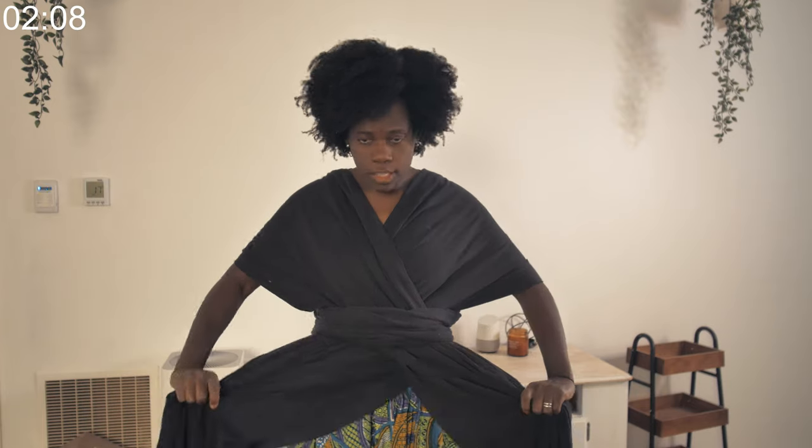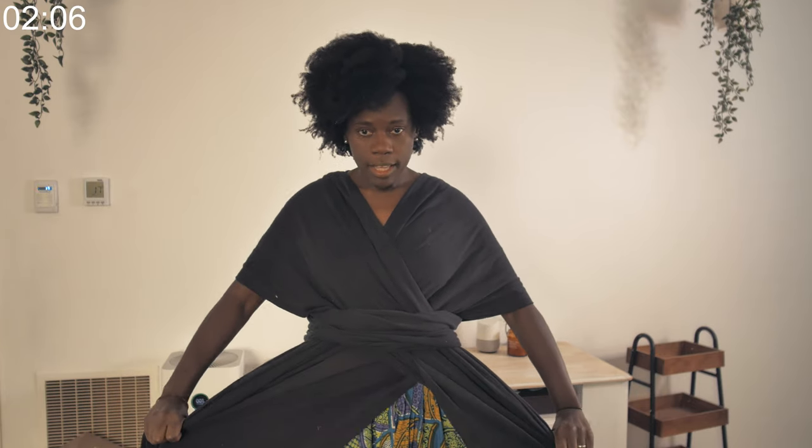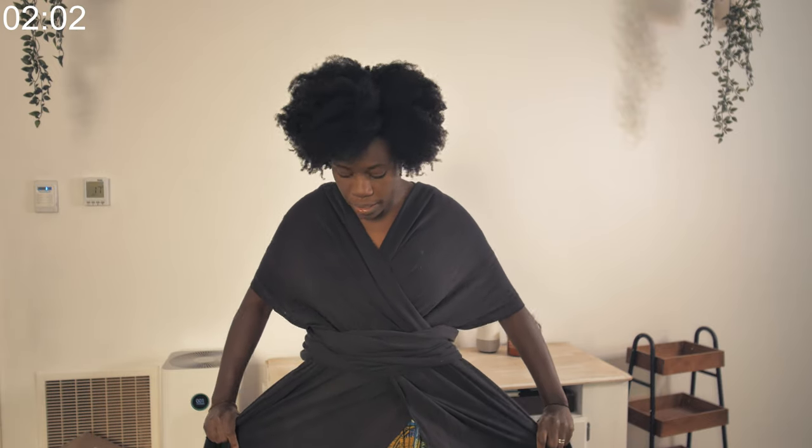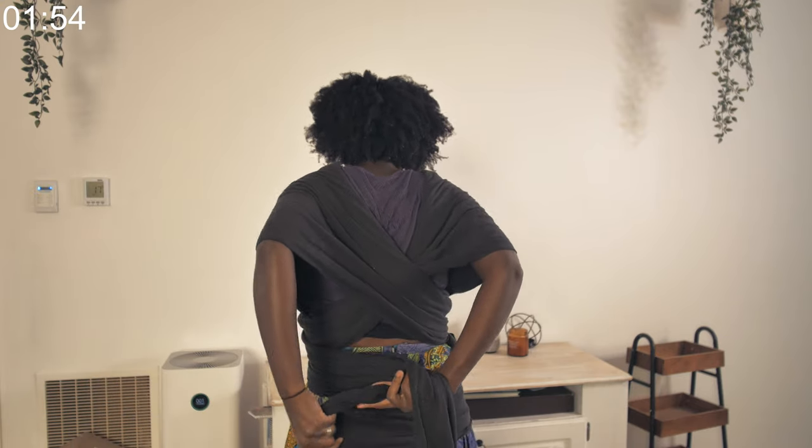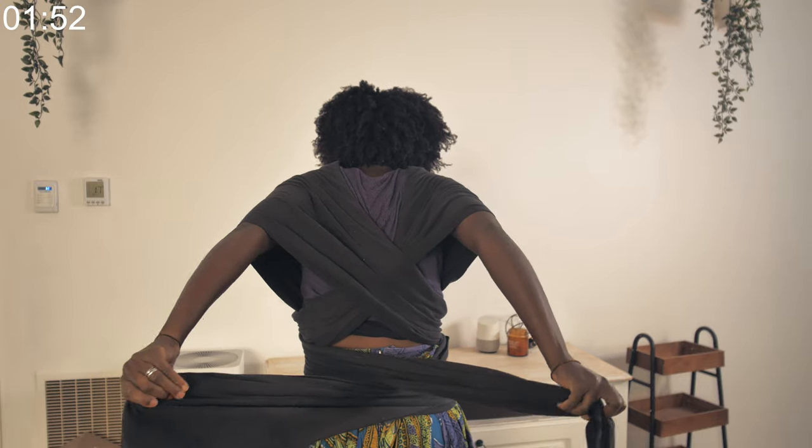That's the third step — it's already crossed in here. Then you want to hold this and pull them down; this is the fourth step. Pull them down so it's nice and snug. Once they're still crossed over, you take them to the back again like you did before, still crossing them over at the back.